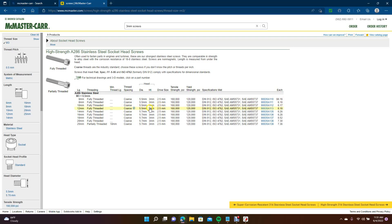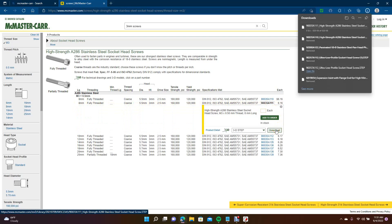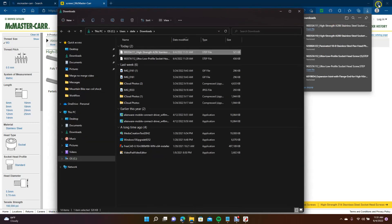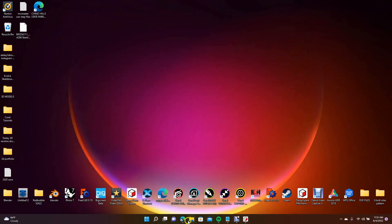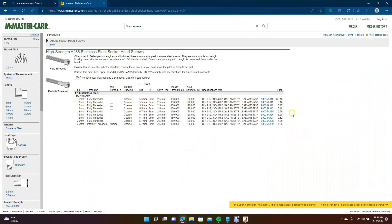These are all 5 diameters but that's okay. Click the blue part at the end next to the price, then go to your download — it's going to download as a STEP file. Open that up in the folder, drag it to the desktop, and close the browser.